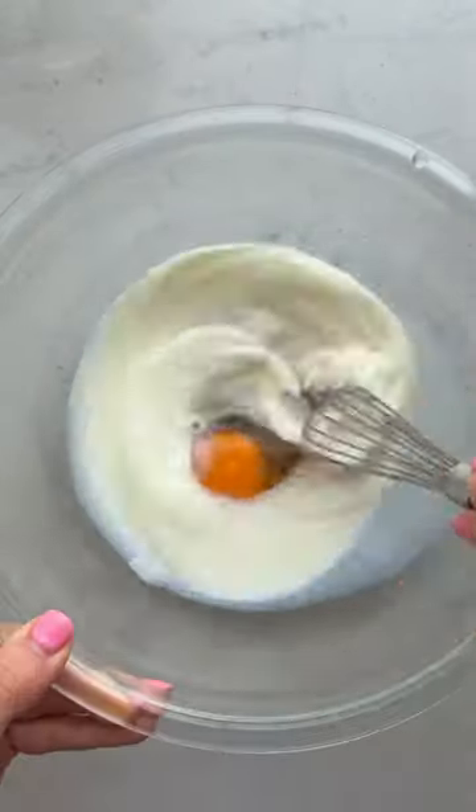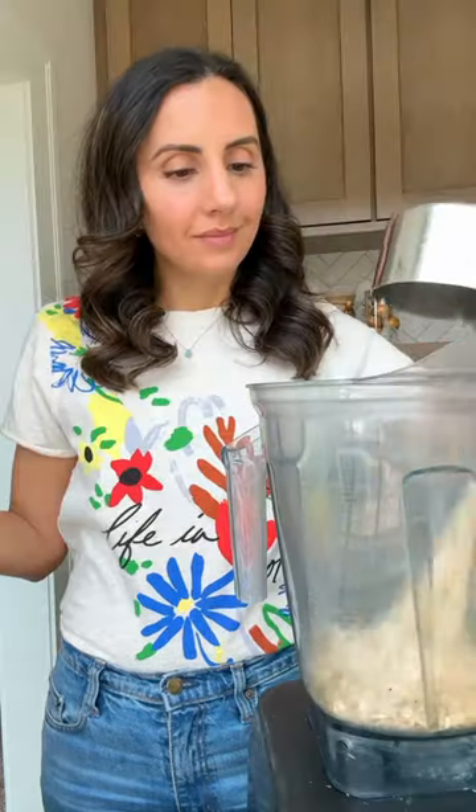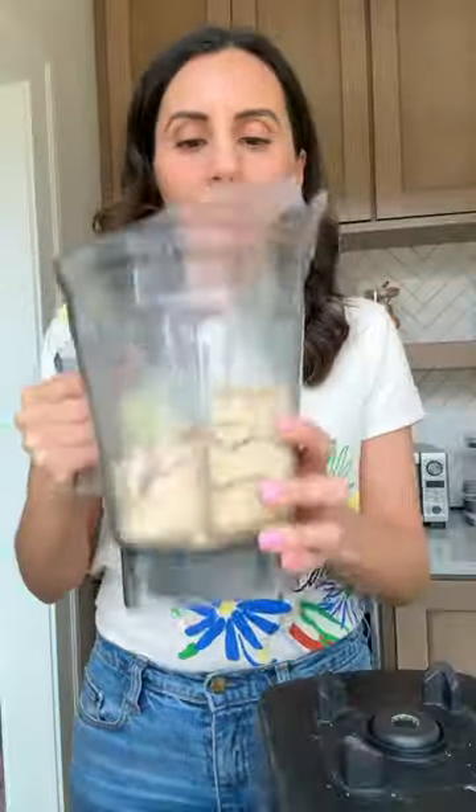Did you know you can make muffins with no flour? I use an egg, milk, maple syrup, oats, baking powder, cinnamon, and chocolate chips.